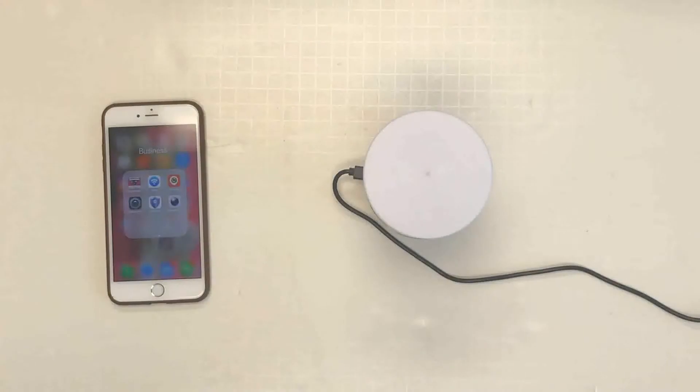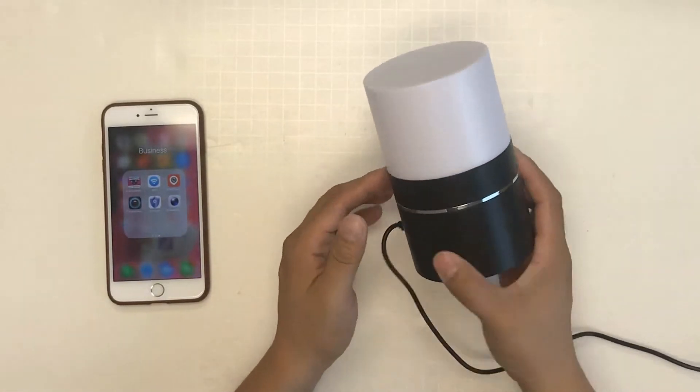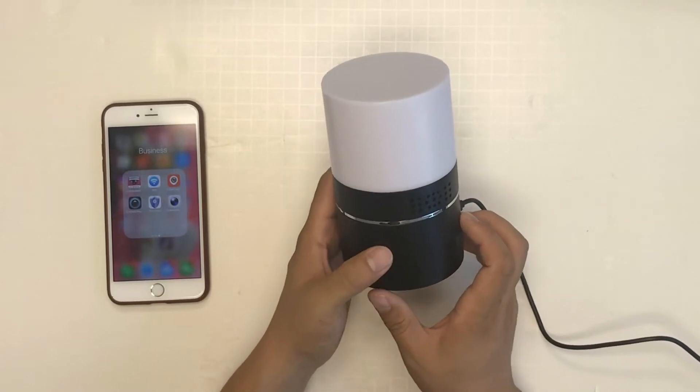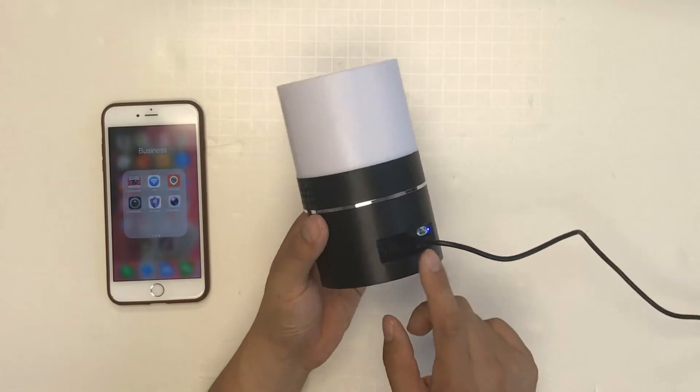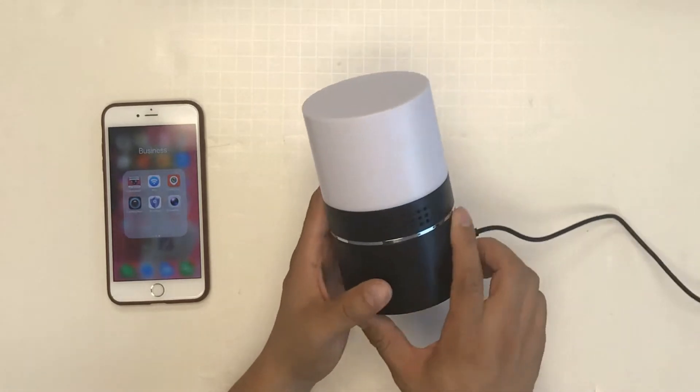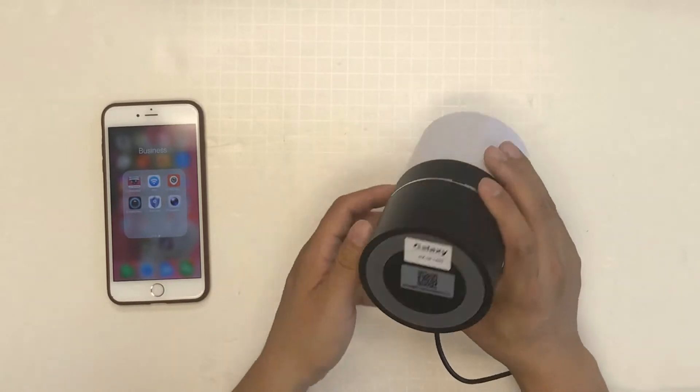Let me talk about how to use this device. So this is the unit — the desk lamp — and we connect the power to the back of the unit itself. Here is the lens, and here is the QR code to let you scan from the phone.